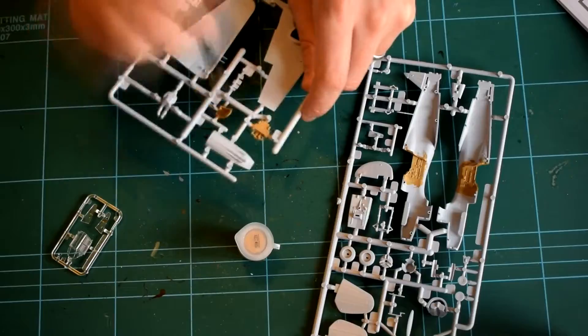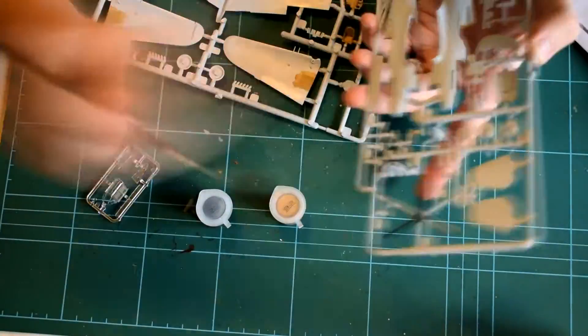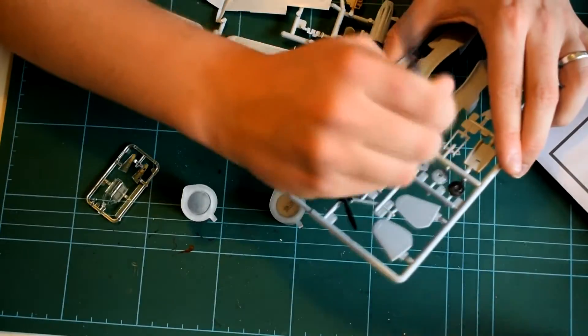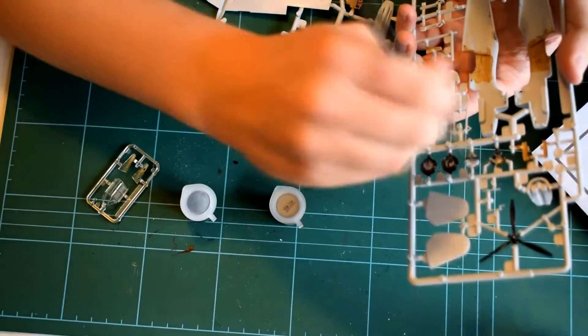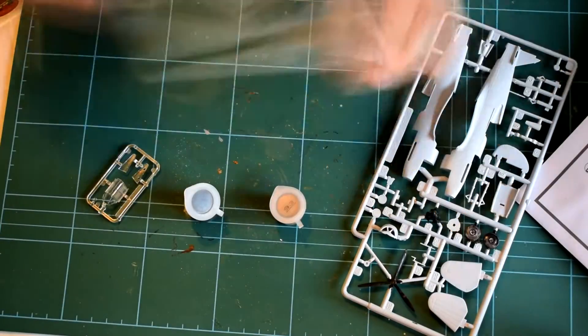I started off by painting all the interior components and the small parts first. I used the acrylics primarily that came with the set. They're quite quick drying but you do need to get a couple of coats on the model in order to provide full coverage.